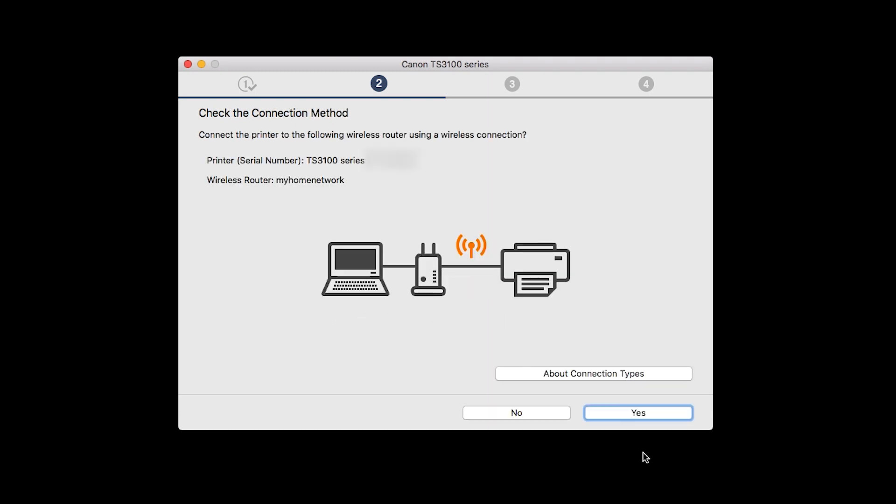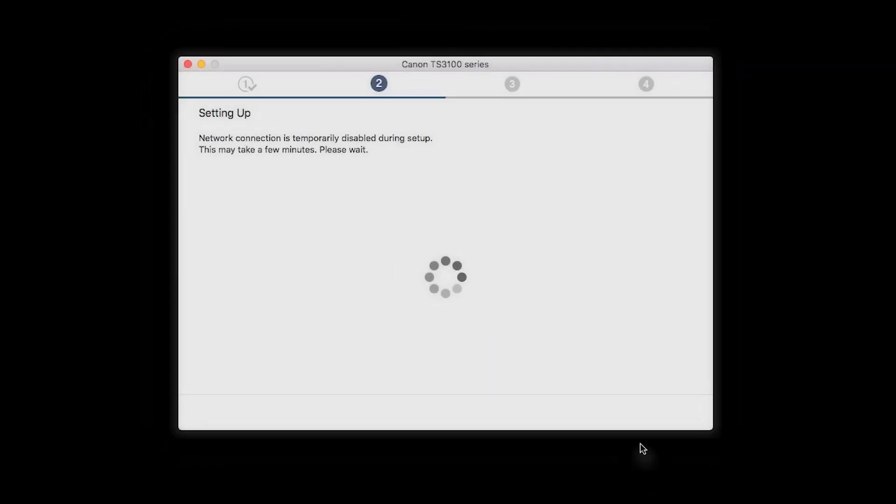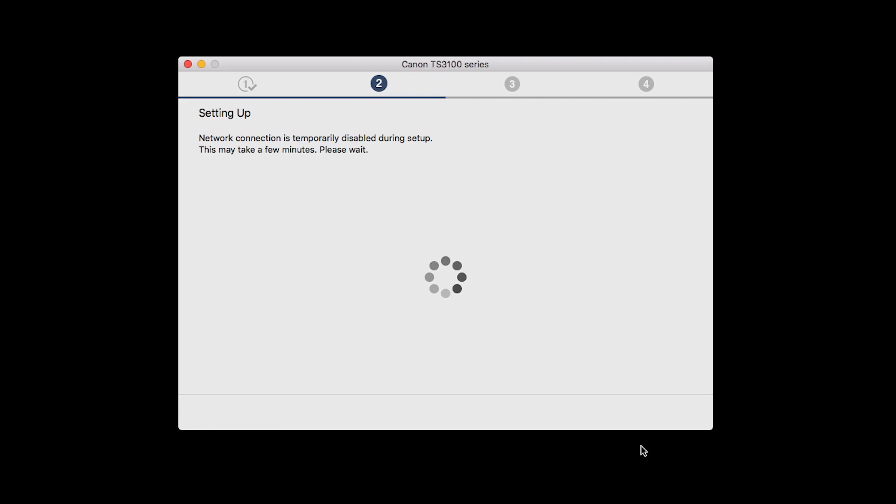On the Check the Connection Methods screen, click Yes to continue with the Easy Wireless Setup. The software setup may detect your wireless router's capabilities and display this screen. Select your wireless router and enter your wireless network password, then click Next. The network connection is temporarily disabled during setup. This may take several minutes.